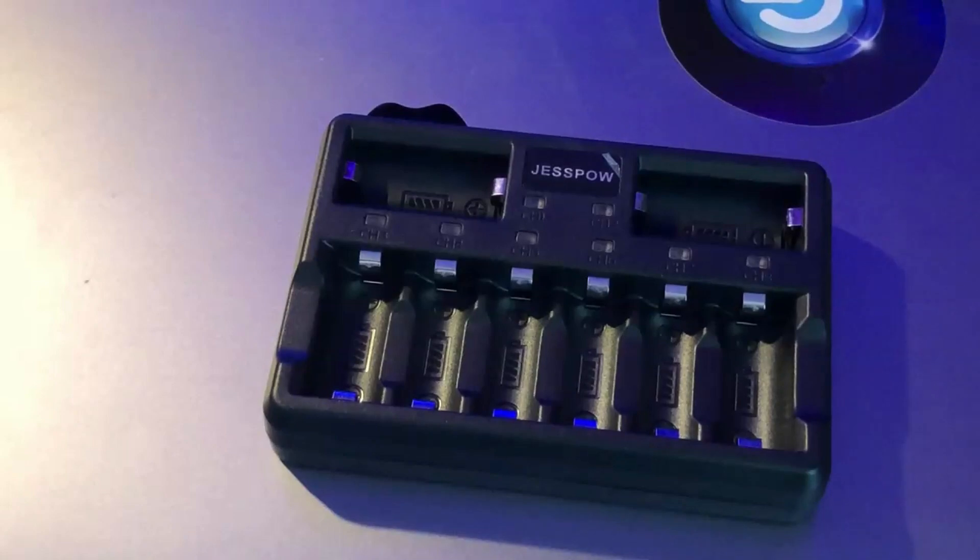When you get them, they come in this plain box. Inside the box I've got the 16 batteries — they come in four four-packs — and then you have this white box inside which the charger comes in. You'll also get a USB cord that plugs into your charger so you can charge with that.